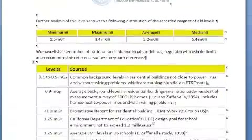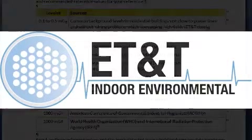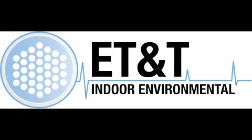To put the results into perspective, we provide you with a table with reference levels of average background levels, other recommendations and suggestions by other entities. Thank you for using ETNT for your EMF testing survey needs.